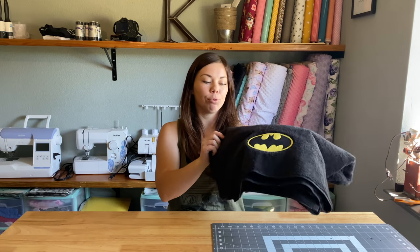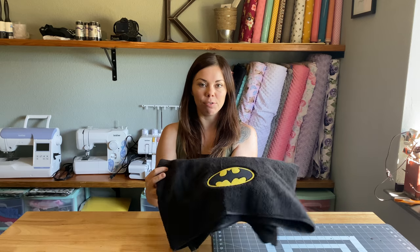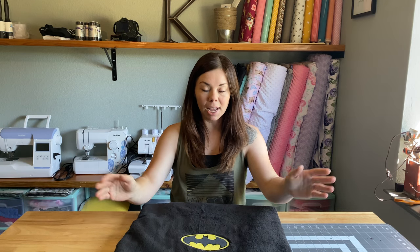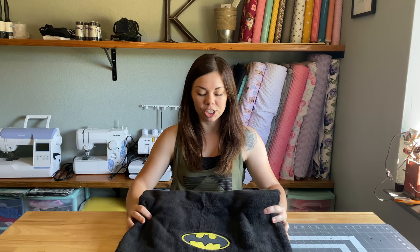Today I'm showing you how I embroidered this fill stitch Batman design onto this plush towel from Target. I'm going to show you what materials I used, how I centered it and floated it on top of my 5x7 hoop, and I even had a needle break, so I'll show you how to change the needle too.